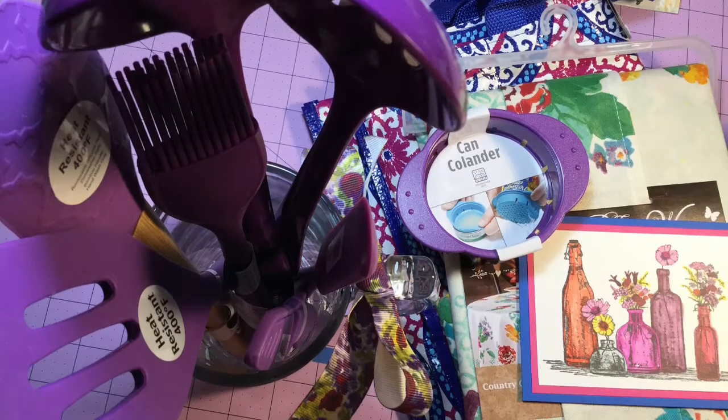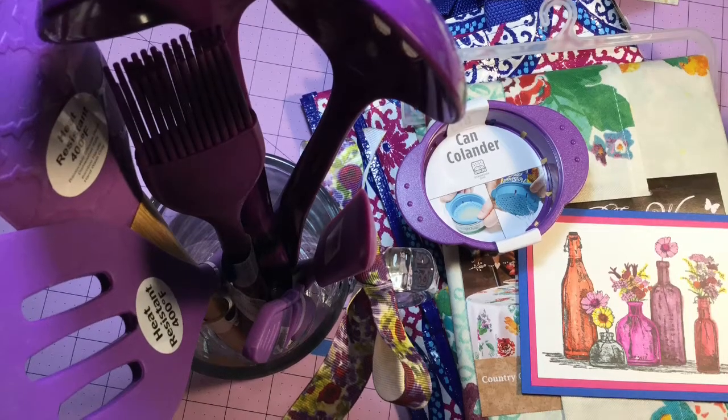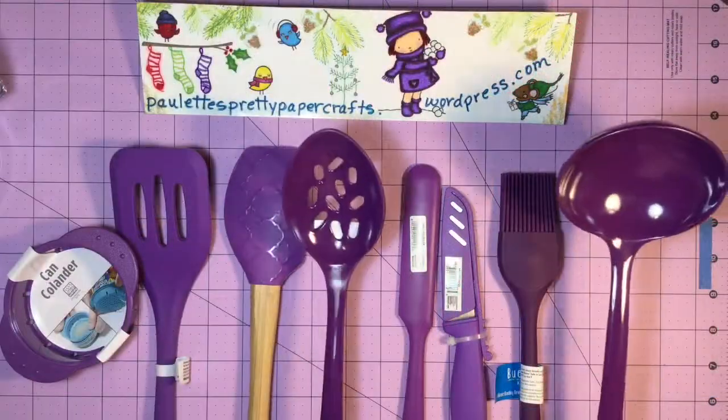I'm also creating a card from some pre-colored items. I'll do that a lot when I get new stamp sets — just stamp a bunch and sit down and color.